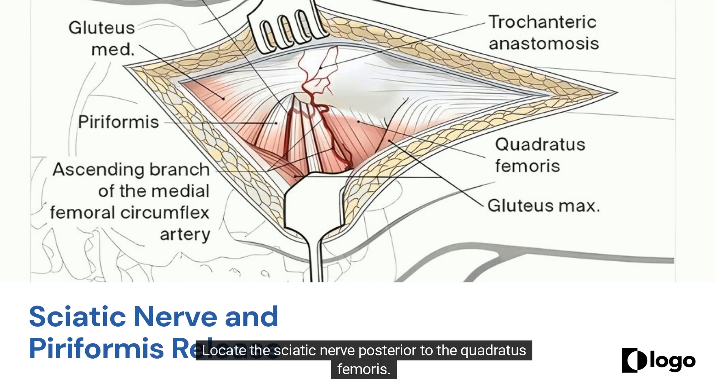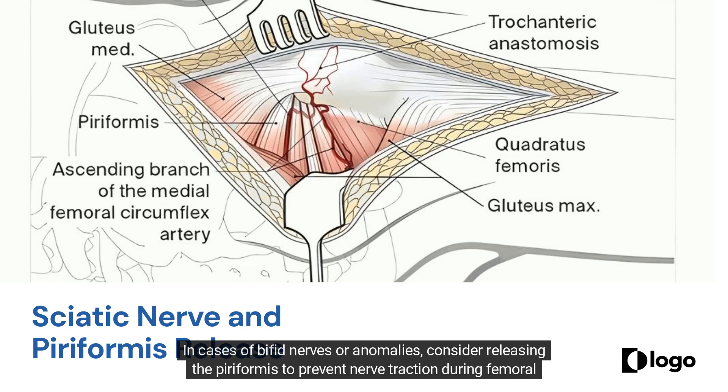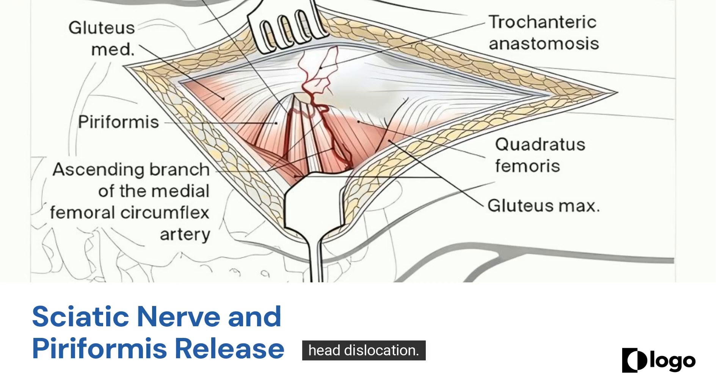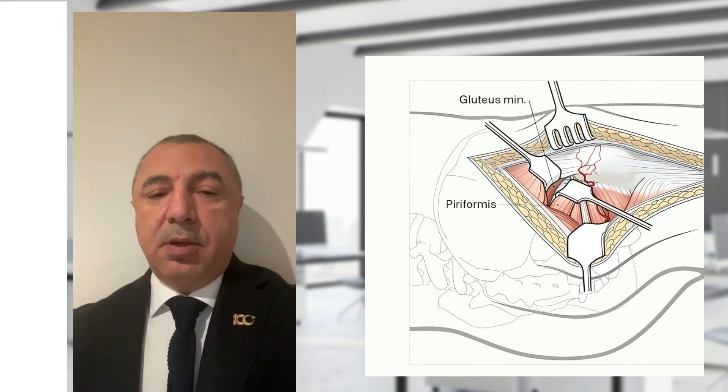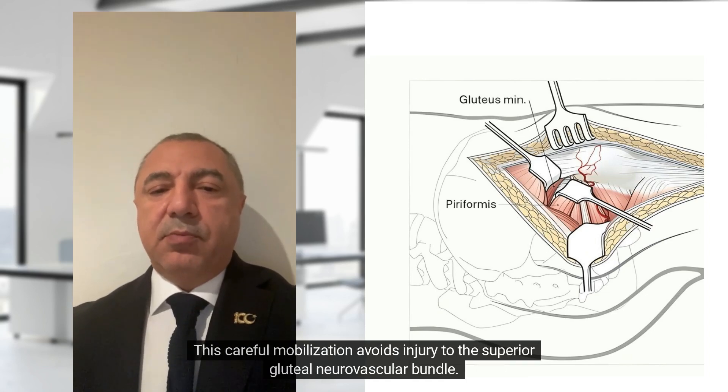Locate the sciatic nerve posterior to the quadratus femoris. In cases of bifid nerves or anomalies, consider releasing the piriformis to prevent nerve traction during femoral head dislocation. Develop the piriformis interval by retracting the piriformis inferiorly and the minimus superiorly. This careful mobilization avoids injury to the superior gluteal neurovascular bundle.